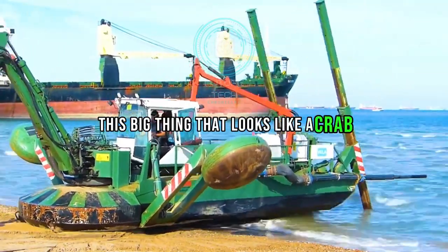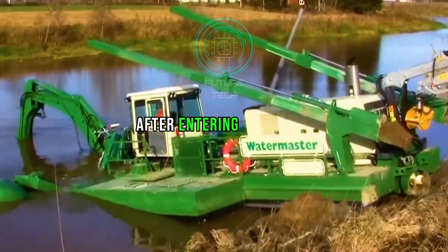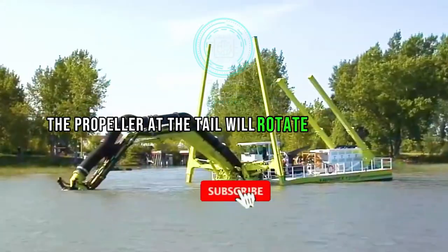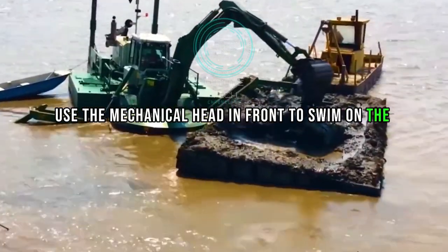This big thing that looks like a crab is slowly moving into the water with its two crutches. After entering the water, it took to the water like a fish. The propeller at the tail rotates at high speed, and it uses the mechanical head in front to swim along the river.